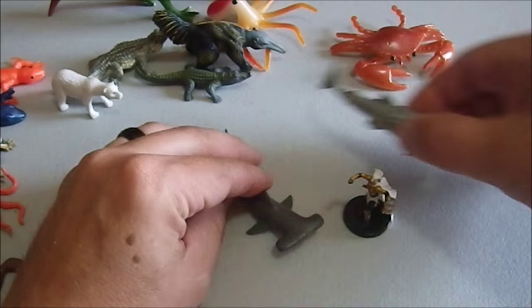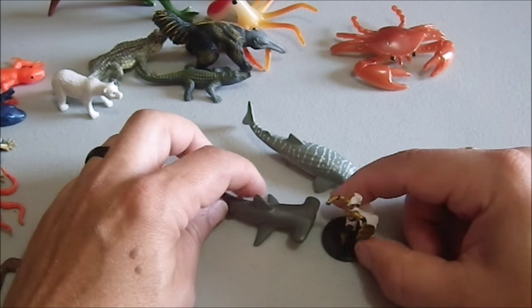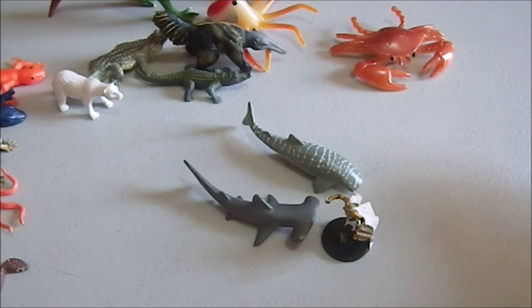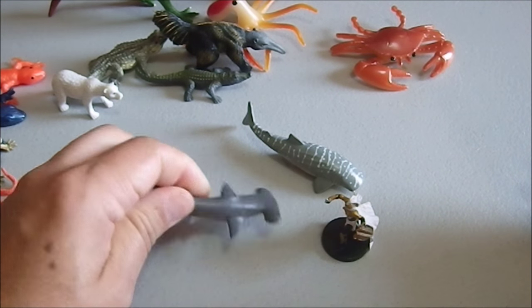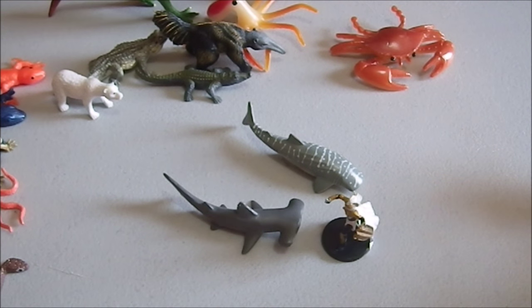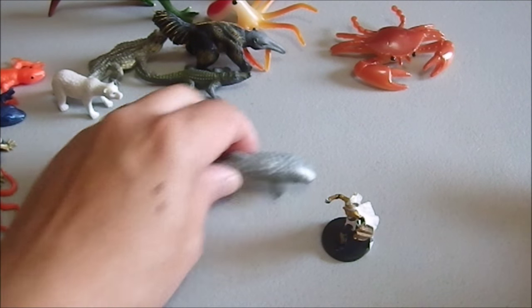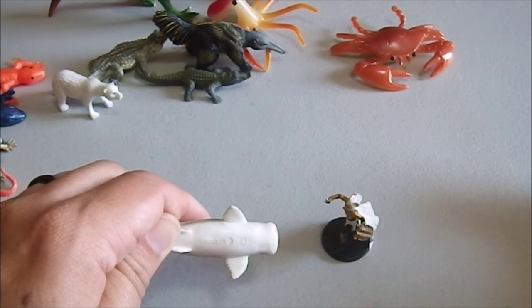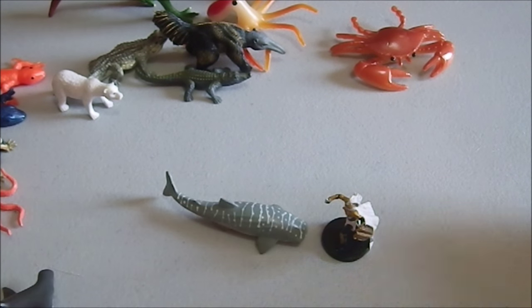Let's not forget aquatic environments. We have a couple of sharks — this is a hammerhead shark approximately the size of a hammerhead shark that can be found in the real world; it would be a fairly large hammerhead but still a realistic figure in that setting. This is a whale shark, and this is far too small for a whale shark, but you could still use it as a stand-in for other sharks that are dangerous to the party.